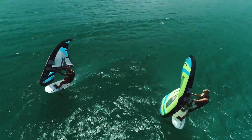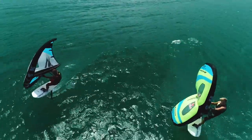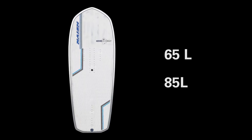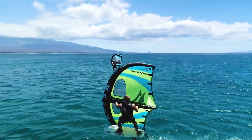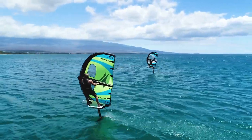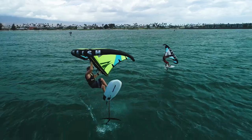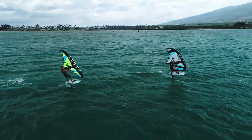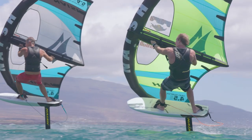The Wing Foil Bullets, which are available in 65 and 85 liters, are targeting the new upcoming discipline of wing foil racing. They are also very usable for riders that just want to free ride and want to have a board that gets going extremely early.